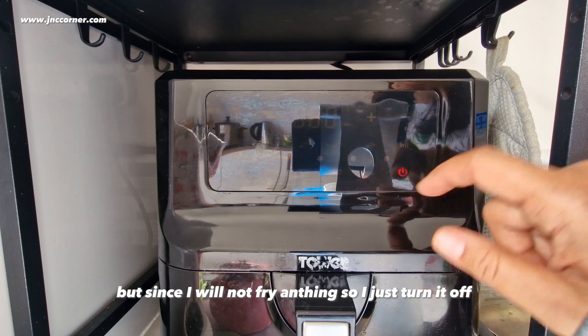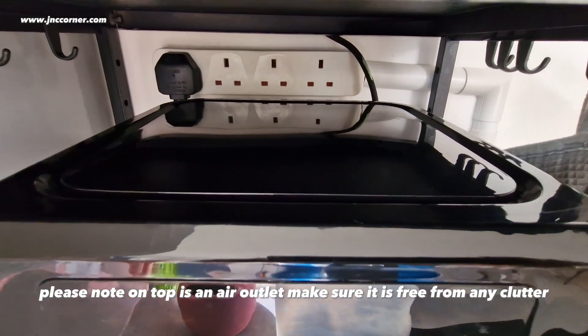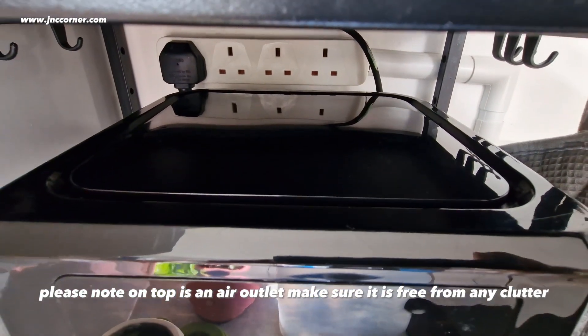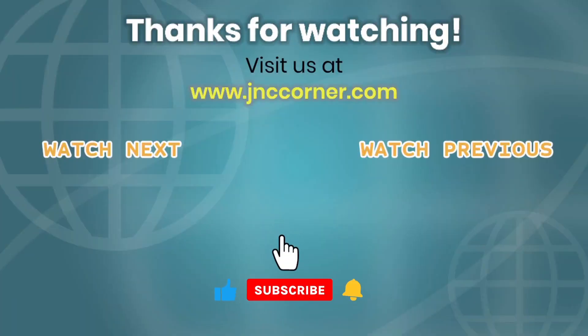But since I will not fry anything, I'll just turn it off. Please note: on top is an air outlet — make sure it is free from any clutter. Thanks for watching, guys, till the end. Please don't forget to subscribe to our YouTube channel for more awesome tips. You can visit us at www.jnccorner.com.